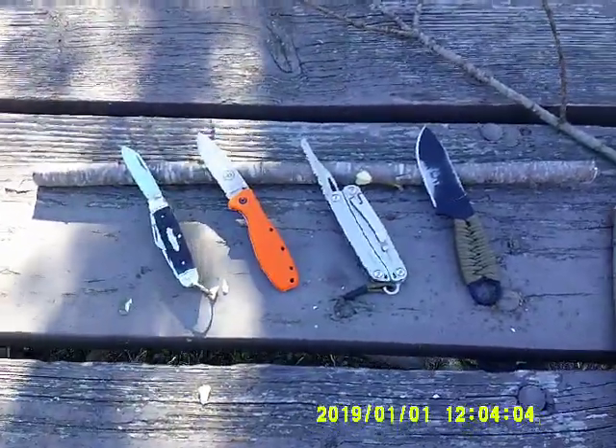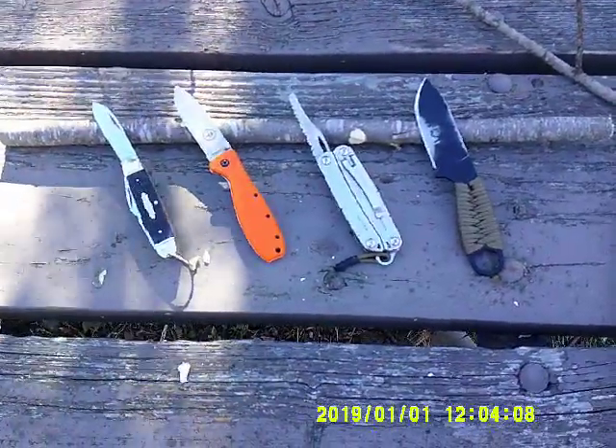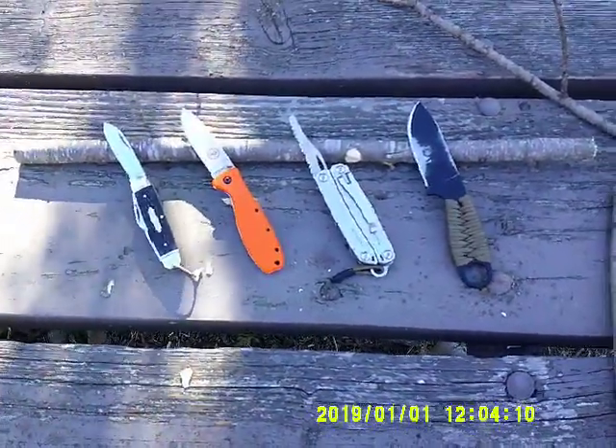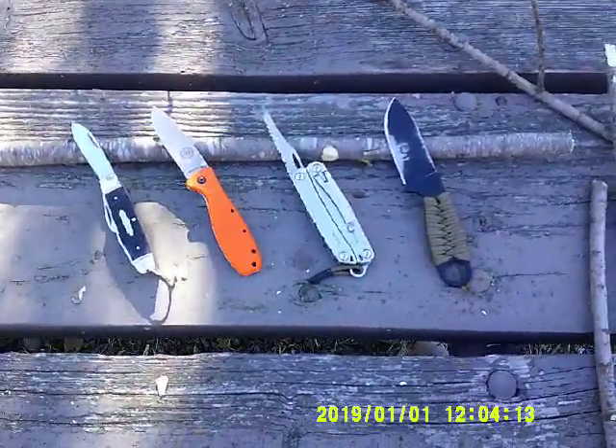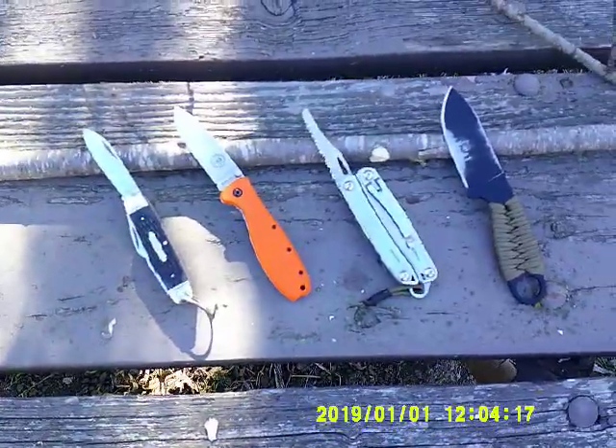Hello YouTube, BushcraftWoodsDevil here. This morning I thought I'd talk a little bit about some of the knives I use and some of the practices that I use when I'm outdoors and using my knives on the trail.